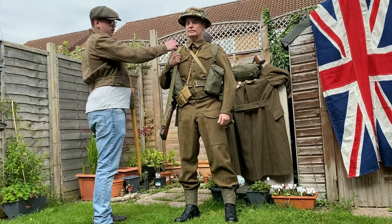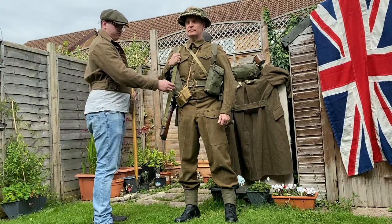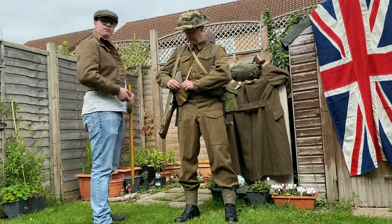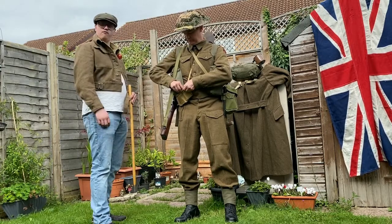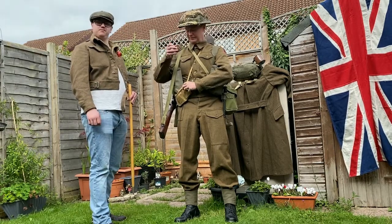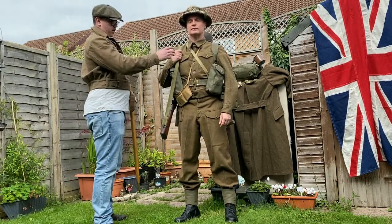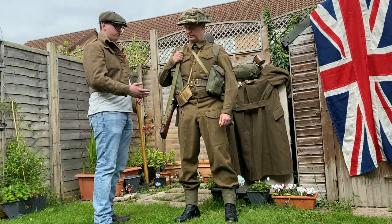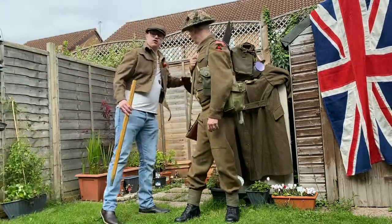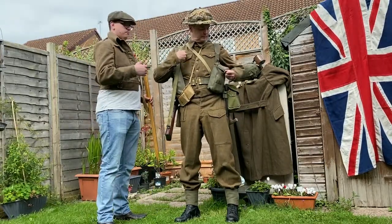On the chest we have the strap for the respirator haversack and the bandolier as well. This is a reproduction bandolier carrying 50 rounds on five-round stripper clips — for your personal use with your rifle, which is the Number Four Mark One, in the field. Within the equipment, also carrying another bandolier of 50 rounds to fill up the Bren gun as well, which is the section's light machine gun. We also have two Bren magazines, Mills bombs, and two-inch mortar bombs in the equipment.